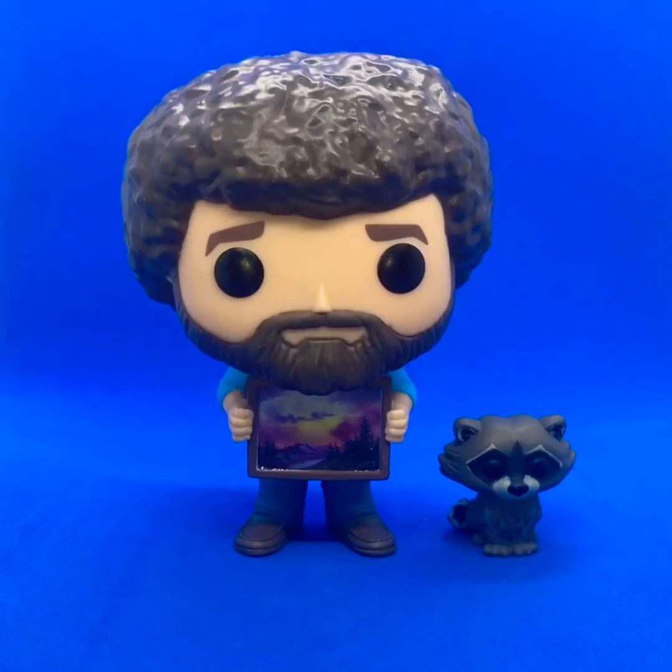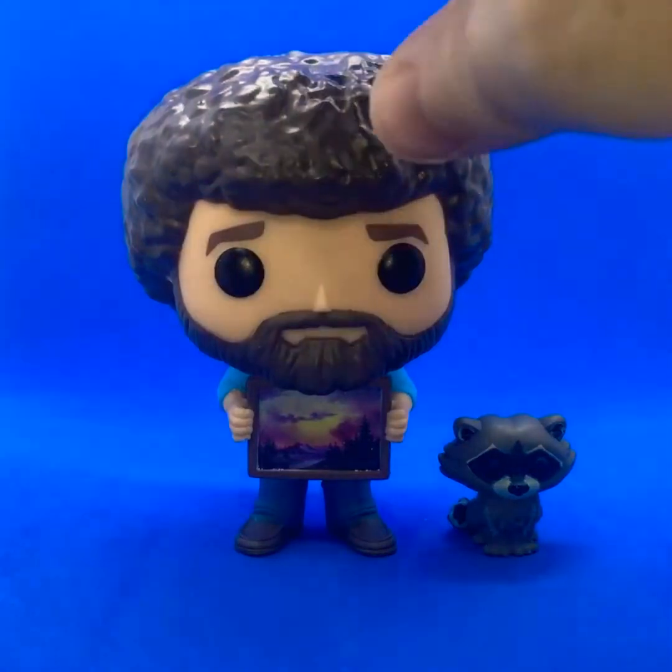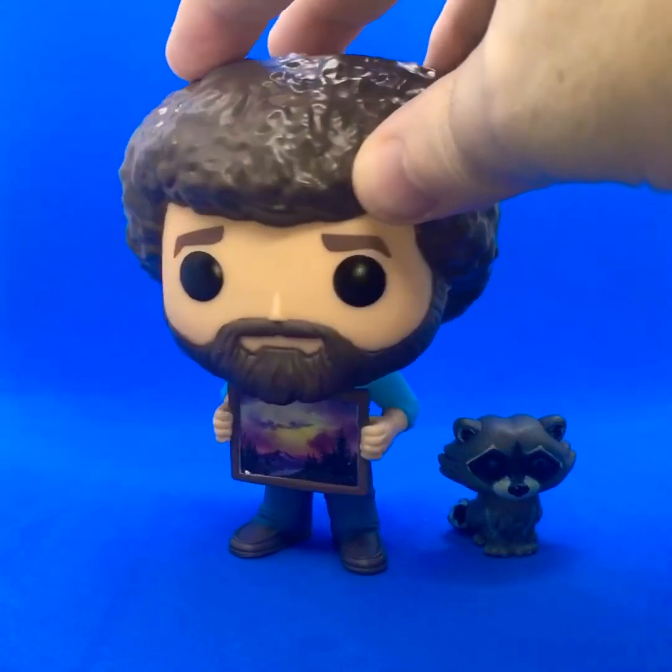Alright, so here he is out of the box. You're getting the Bob Ross figure and the raccoon accessory. I'm not really that interested in the raccoon to be honest — he looks a bit lame — but the actual Bob Ross figure is the one I'm more interested in.